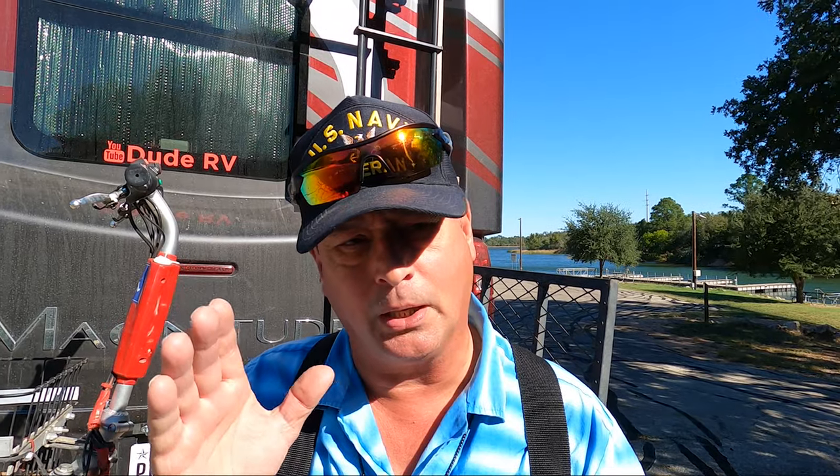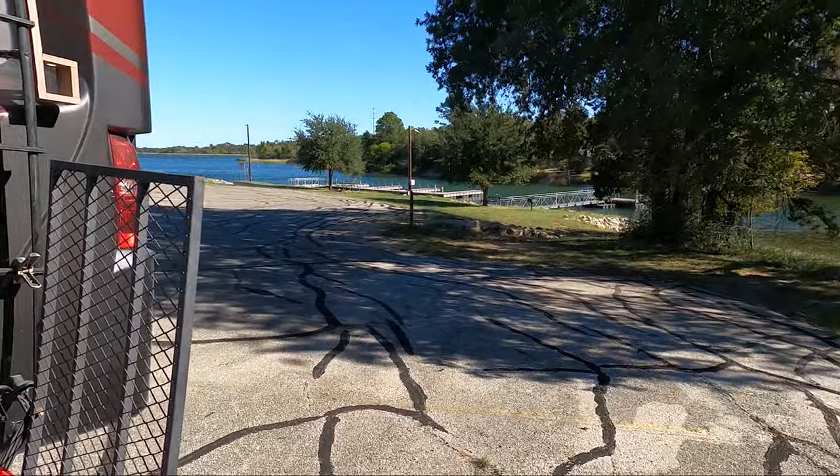Welcome to Dude RV! I sure appreciate you stopping by, and you got here just in time. I'm down in the Lost Pines area of Texas, down by Bastrop. I'm going to be spending a couple of nights camping at Lake Bastrop North Shore Park. But since I'm down here, I might as well visit the other park — Lake Bastrop South Shore Park. Right now I'm parked at the boat ramp, and I'm going to deploy a little red and go see some stuff.